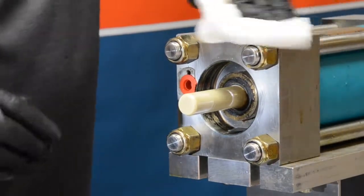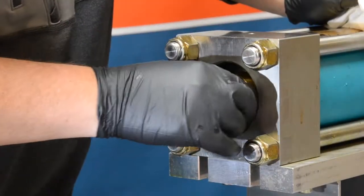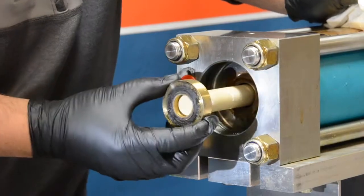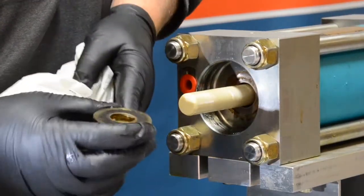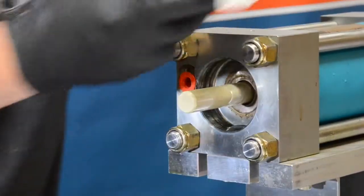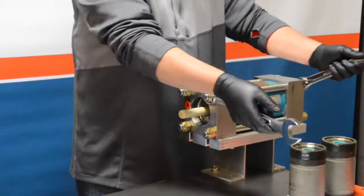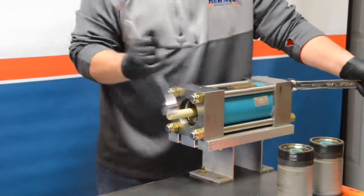Once you are done, go ahead and set aside the cylinder — we are ready to take off the backup ring. Clean off the plunger, make sure there is no debris on it, then slide the backup ring off. Inspect the ID for any uneven wear. Typically these are not good to reuse, so go ahead and discard them.